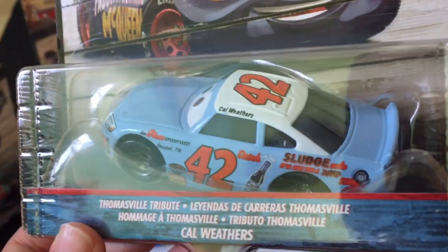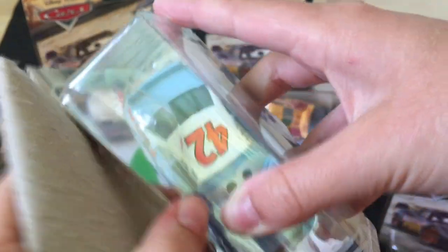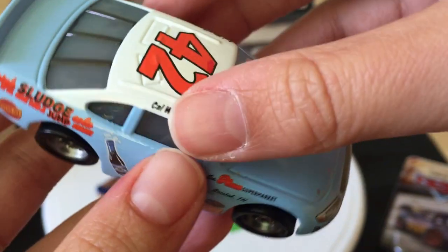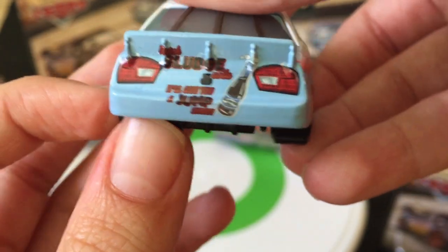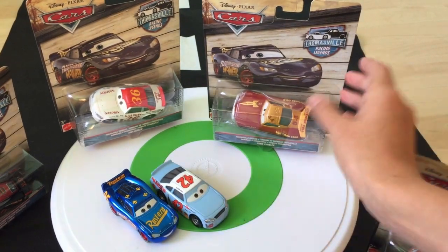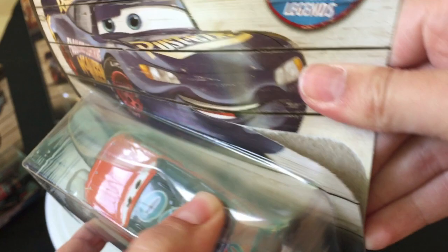Cal Weathers — pretty bland, but back in the day they did make them pretty bland. Sludge might be — look, there's Mortar Oil, which looks like a Rusty's logo. Sludge may have been what evolved into Sludgy, which is one of the sponsors on Chick Hicks — first an in-world brand, then an actual sponsor. Here's Ponchy Wipeout, aka Rusty Dipstick.